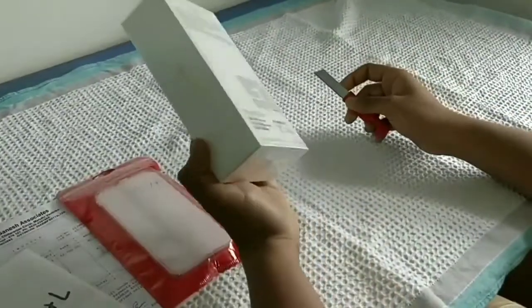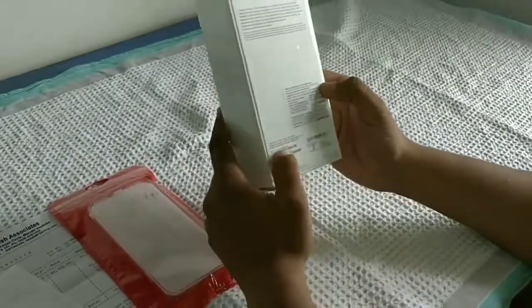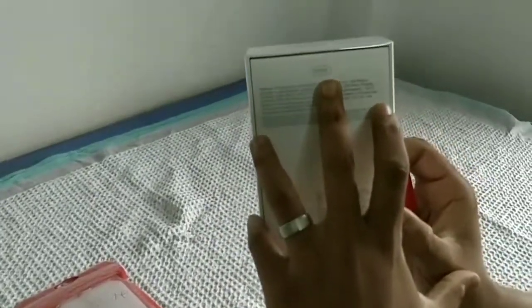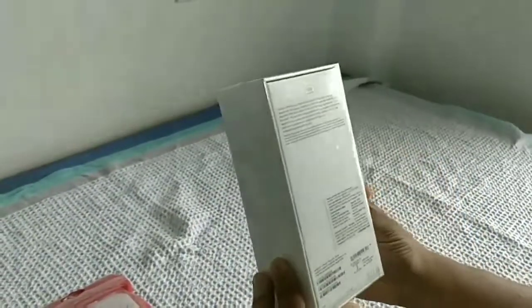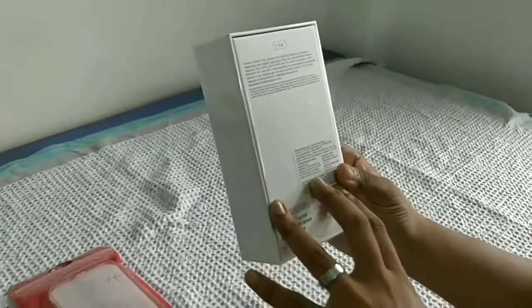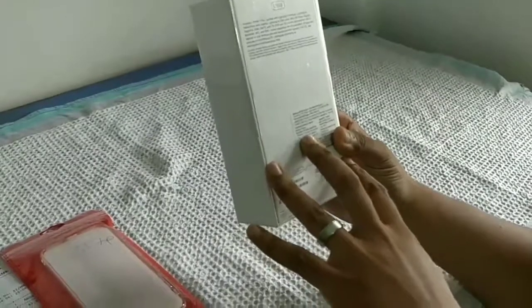Let's see what's inside this box. Before that, this model is 128GB internal storage. Inside the box, we have a cable, USB cable, power adapter, and then a phone and earphones.